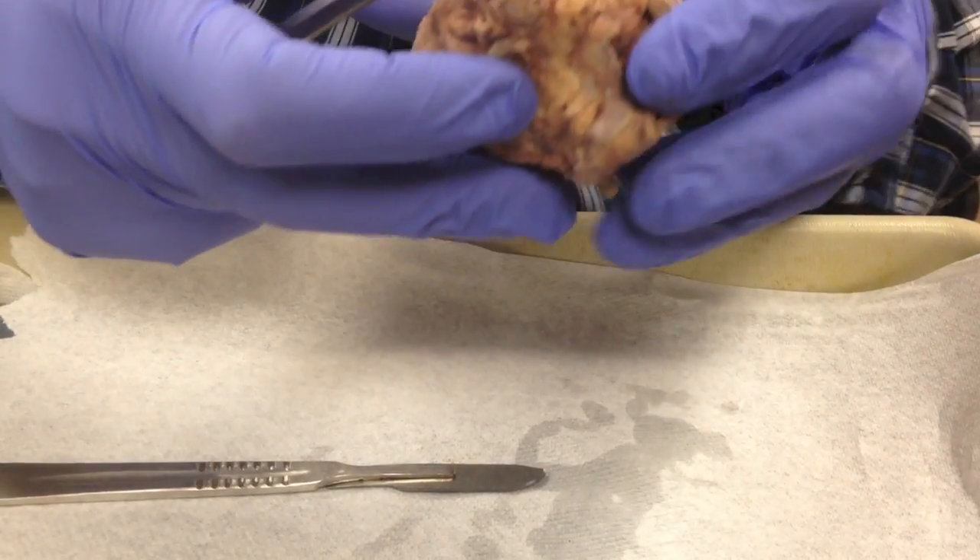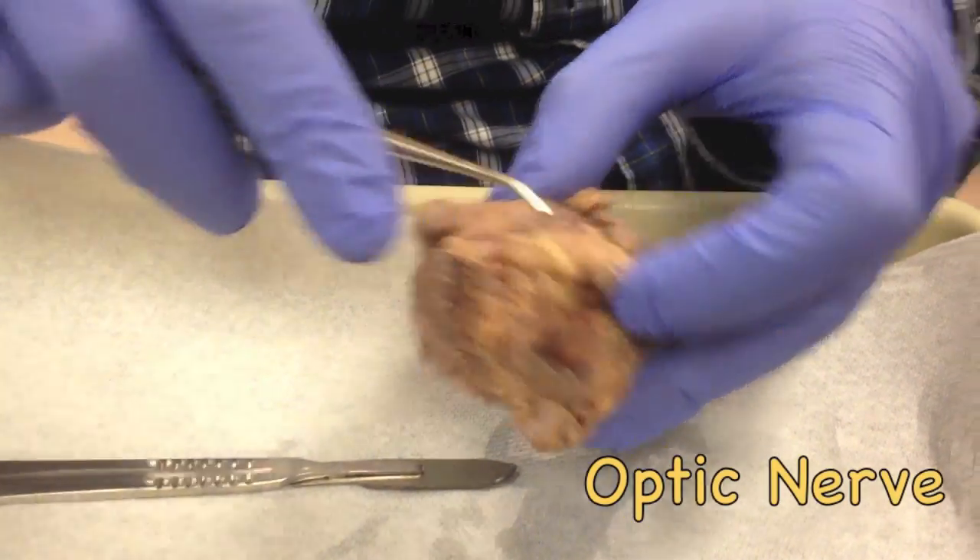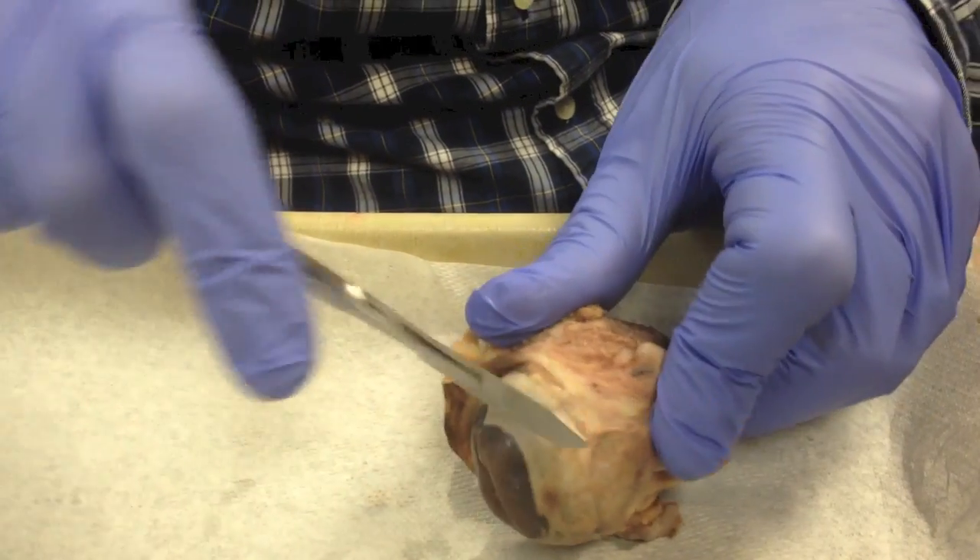In the back of the eye, we have a little nub here — that's the optic nerve. We're going to cut through this eye now to see the internal structures.